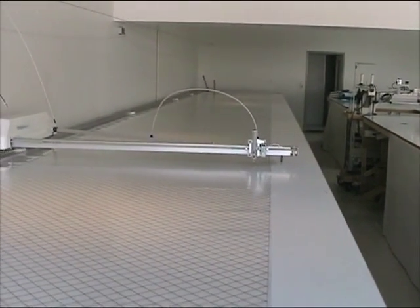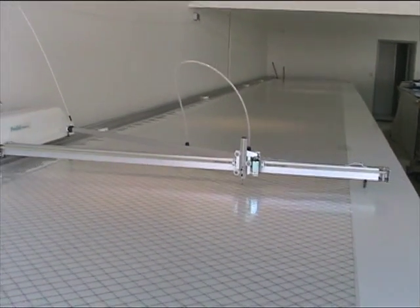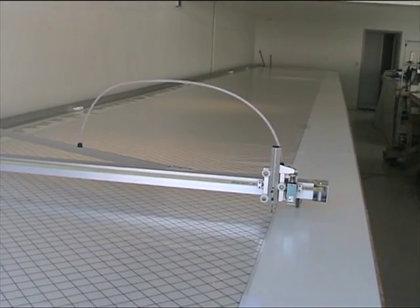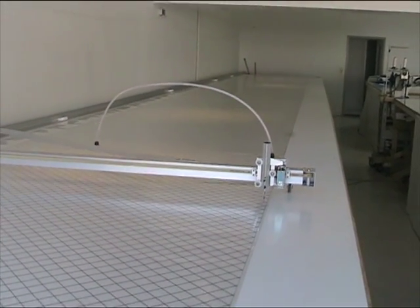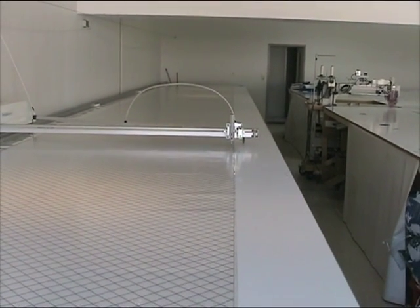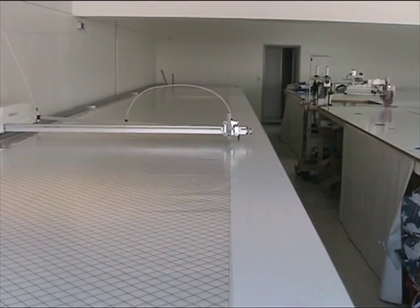We've got a 13 metre long table and when we have sails that are longer than 13 metres, or a cloth usage of longer than 13 metres, we roll the cloth in stages through the machine.